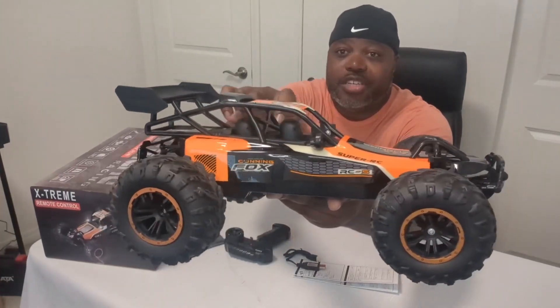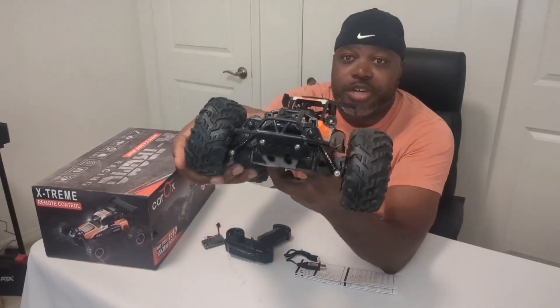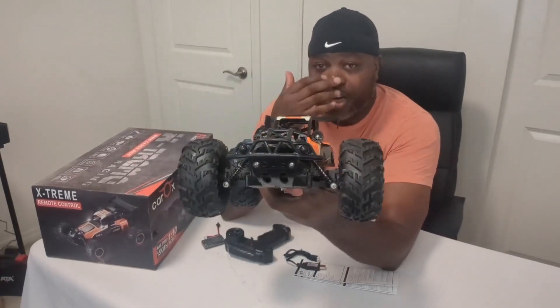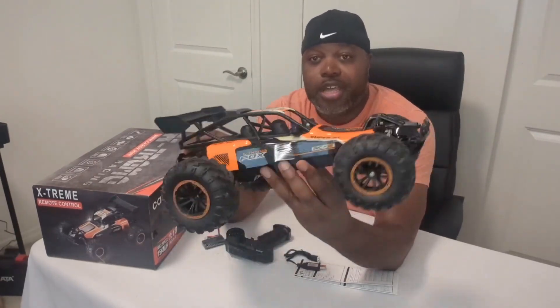It's actually got two passengers in there. It's got springs on the front that make it really good for indoor or outdoor driving. We can send this thing off a ramp, off a curb, and it'll do great.